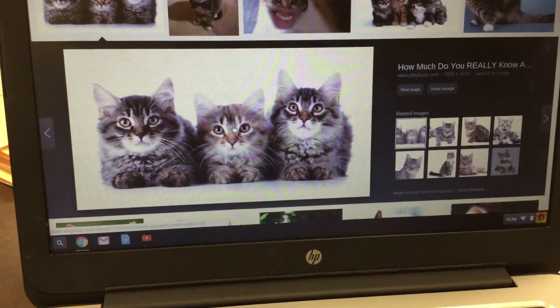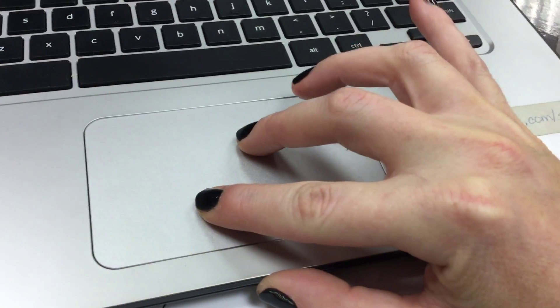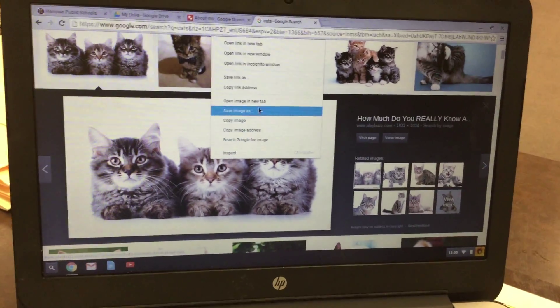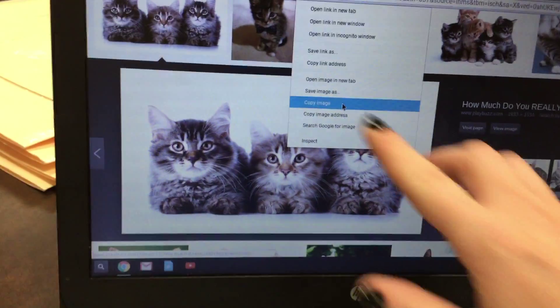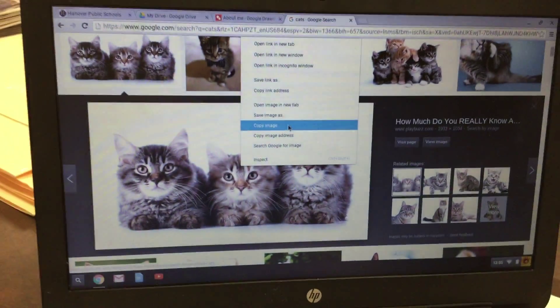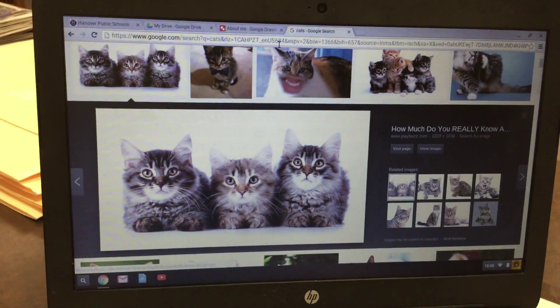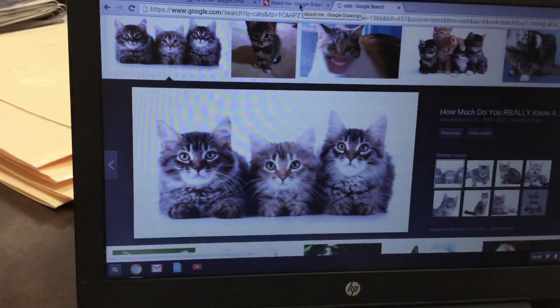I'm going to find a picture that I like and click on it. This is the tricky part: two-finger click on your touchpad while your pointer is pointing to the picture. Then you're going to click Copy Image.